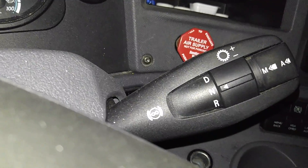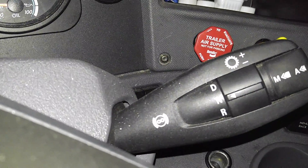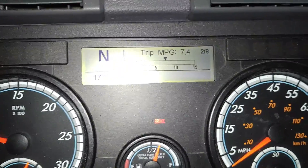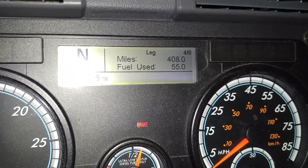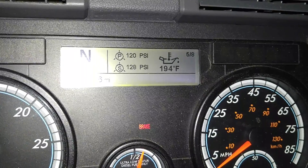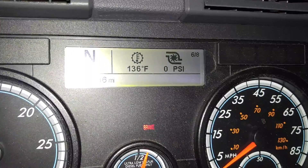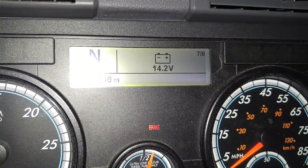This truck is an automatic. Here is the lever — you just spin it for D, N, or R. We're in neutral because we're parked; just put it in D and drive away, it's a very simple automatic. Up here you can see miles per gallon since the last fill-up, how many miles you've gone, and fuel used. On the left is air pressure as a digital readout, on the right is oil temperature, and there's also transmission temperature, a turbo boost gauge, and a voltmeter.